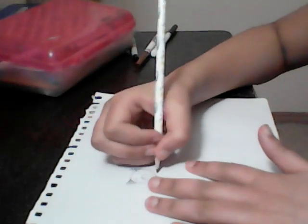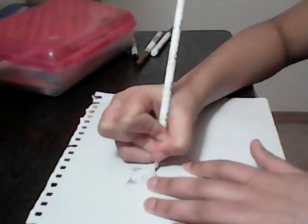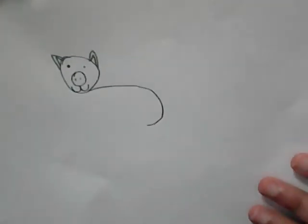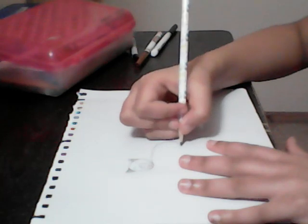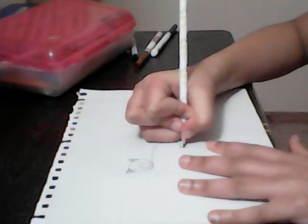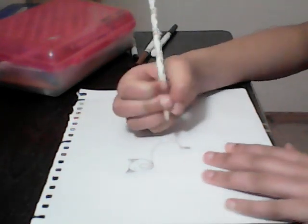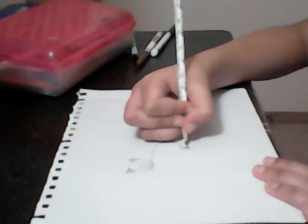Now, you need to draw a nice round body — perfect and round, all the way here. Next, we make some big long legs. Here's the first one. And we make a couple points and a straight line.